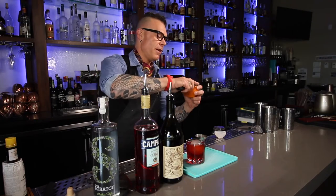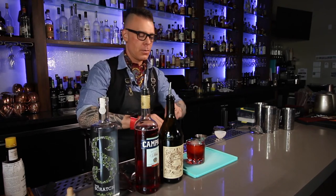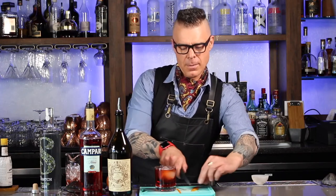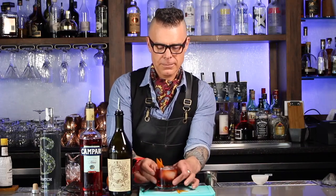Nice little twist of orange on there. There we go — get that oil on there. And then a couple slices down the side of a peel, little angle cut, little angle cut, and then a score down the middle, and it'll rest just on the side, just like this. There you go. The Negroni. Cheers.